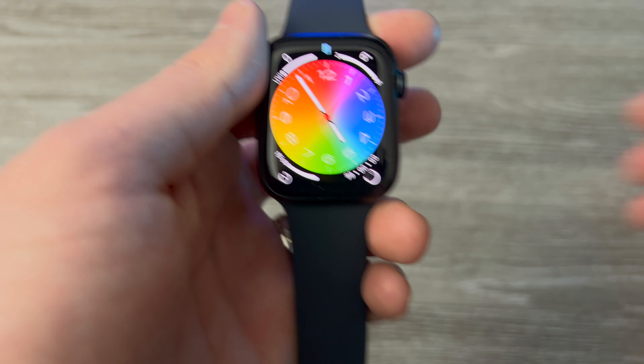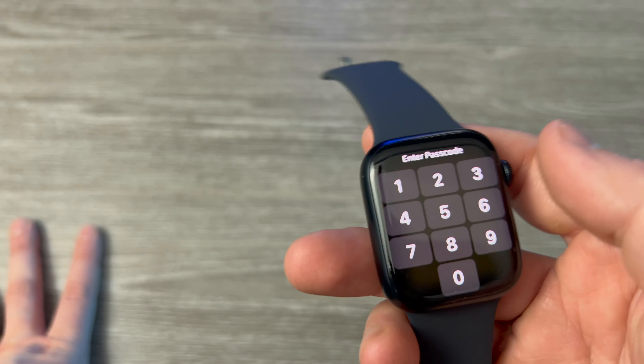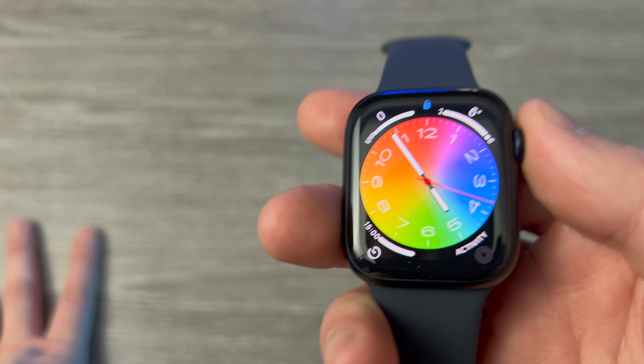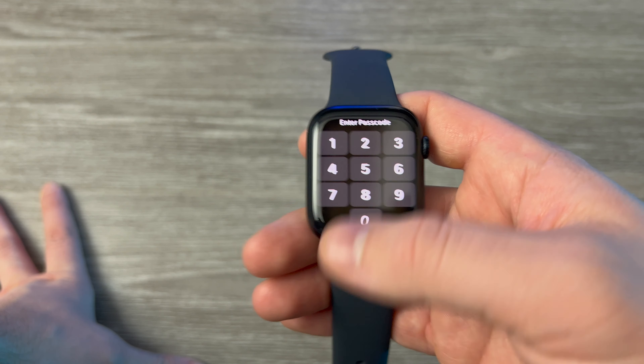As you can see, it has a feature where if the watch is on your wrist it won't require a passcode, but if you take it off it will require a passcode. It's really neat — I can't do this on my current watch which is the Huawei GT2 Pro.